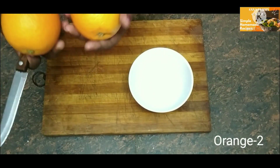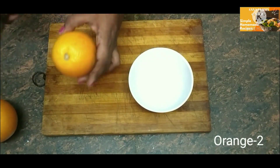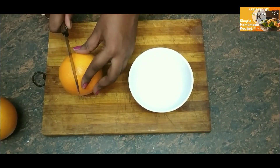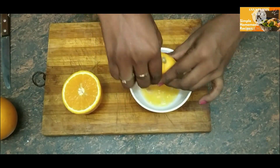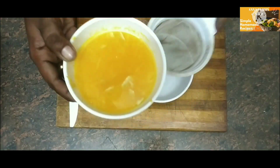Now we have two oranges. Cut and squeeze the juice. We will add the orange juice.